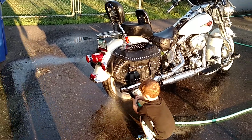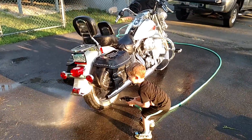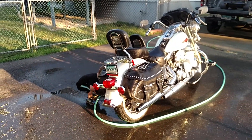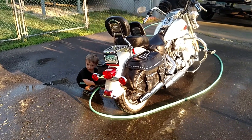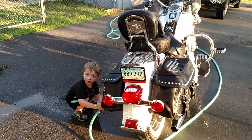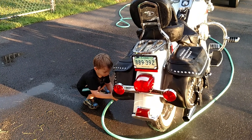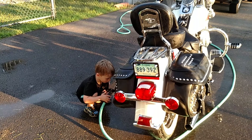Wow, that's got some power, huh! I love you man. Say, 'I love you grandpa.' Hey, can you tell him that your motorcycle is all clean? Zach, can you tell grandpa that his motorcycle is all clean? Turn off the water for a second — say, 'Grandpa, your motorcycle's clean.'